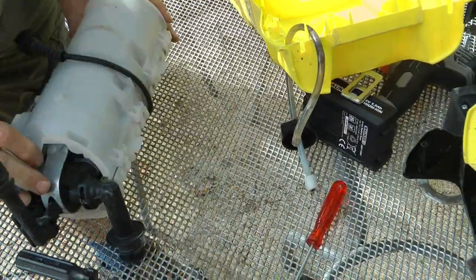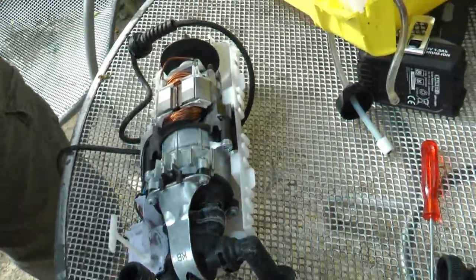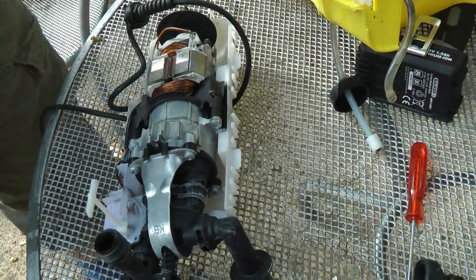That's the cover that comes off, evidently. That's the cover. There we are. So it's not plugged in, obviously.